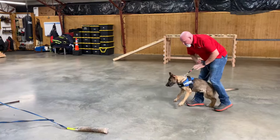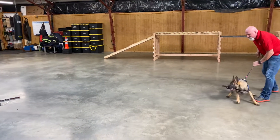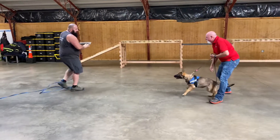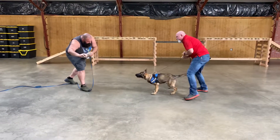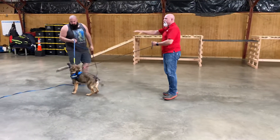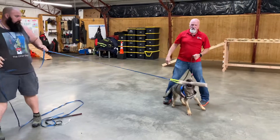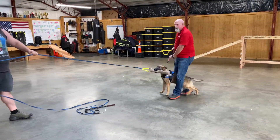Watch him now, watch him. We're just building drive, building intensity. Watch him now, watch him. And look at that forward movement up into his body. Once again, we're always balancing obedience, obedience, and obedience with protection.